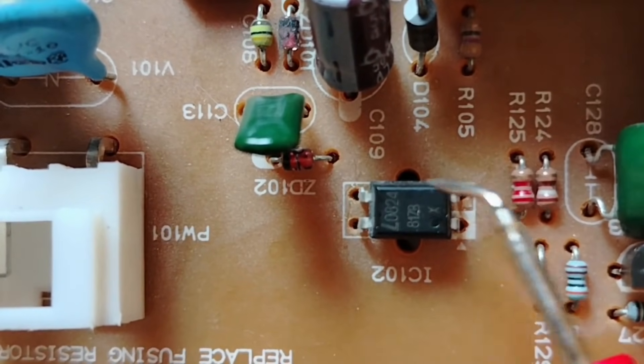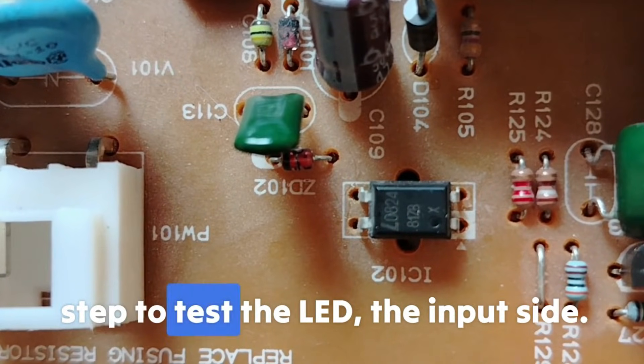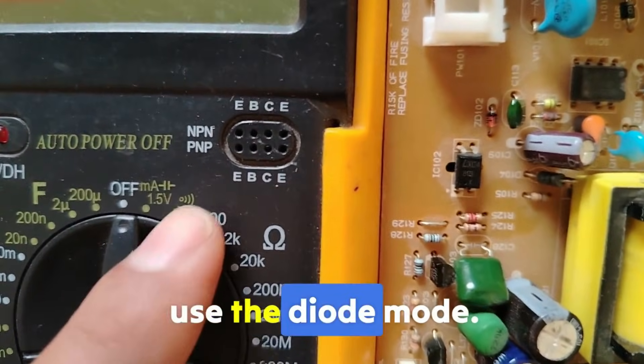Pin number 3 and pin number 4 is the output side where we have the phototransistor. Now that we've identified the pins, let's move on to the second step: testing the LED on the input side. To test the LED, we use the diode mode.